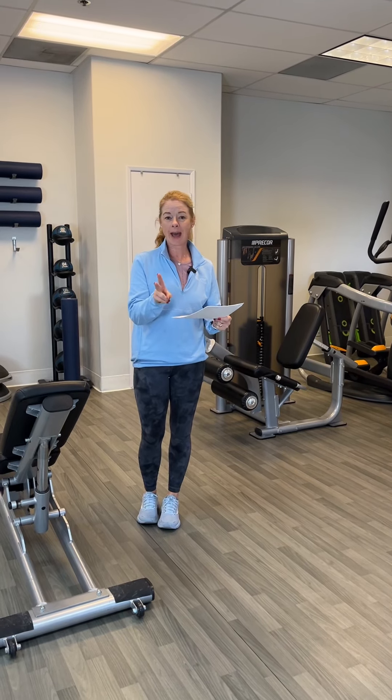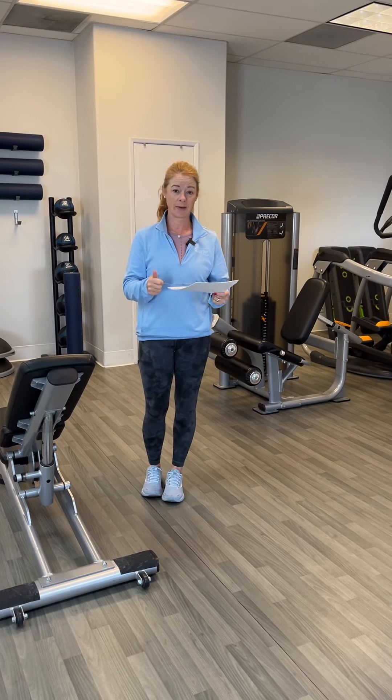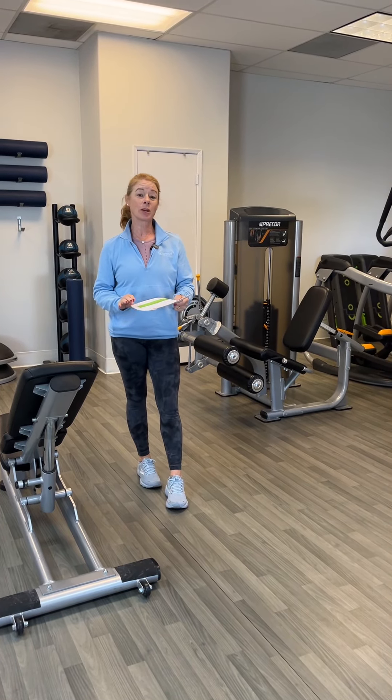Two minutes easy, two minutes hard. They should be changing their incline or speed every two minutes. Then after that, we're all going to come together for strength and we're going to partner up.